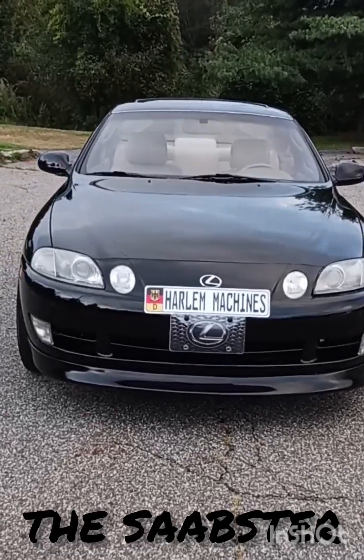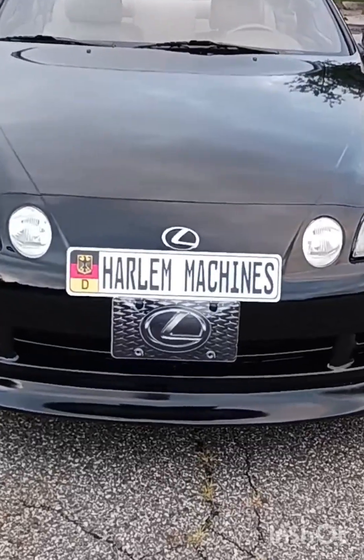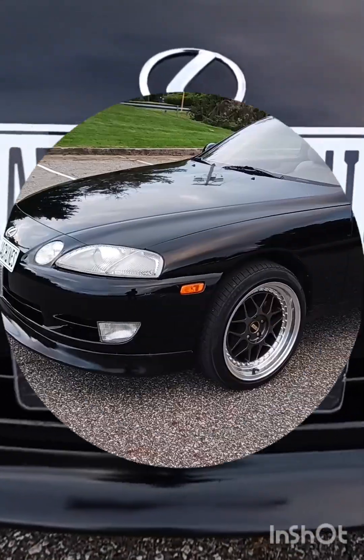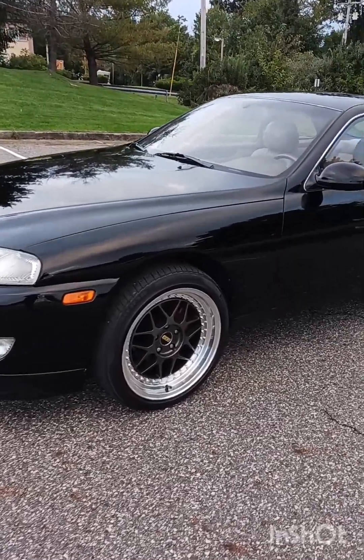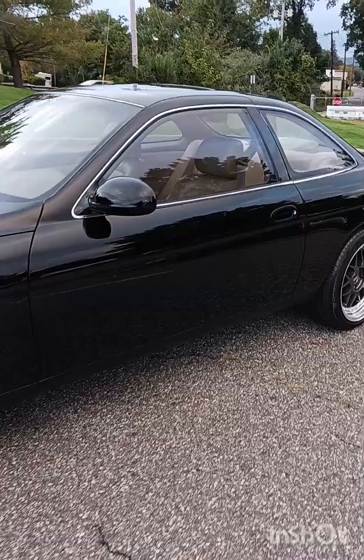Hey, what's up guys? Sobster here. Today we're going to take a look at my 1993 Lexus SC300. Let's take a look. As you can see there, the car is super clean.